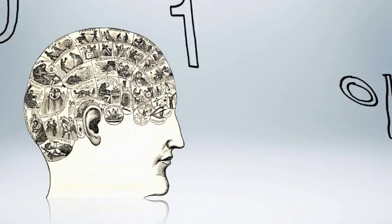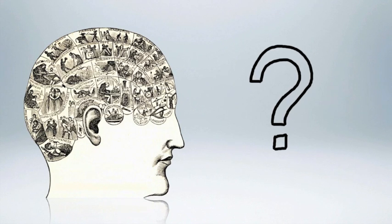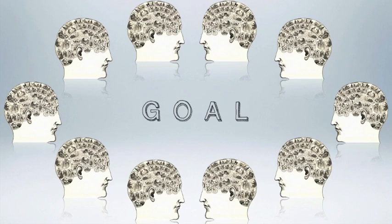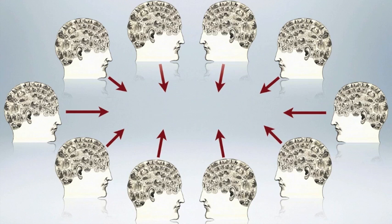It's been said that we only use 10% of our brain power. If that actually is true, imagine what we could do with our brains at 100% power. Or maybe we could collaborate with other minds to focus on a common goal, to accomplish something amazing.